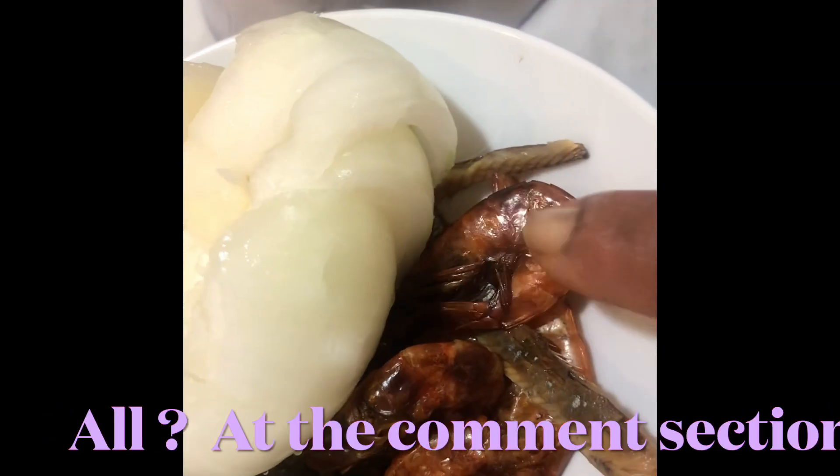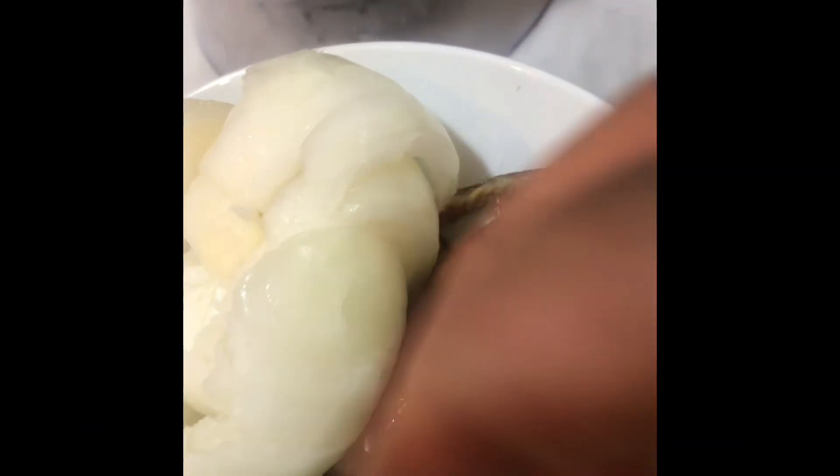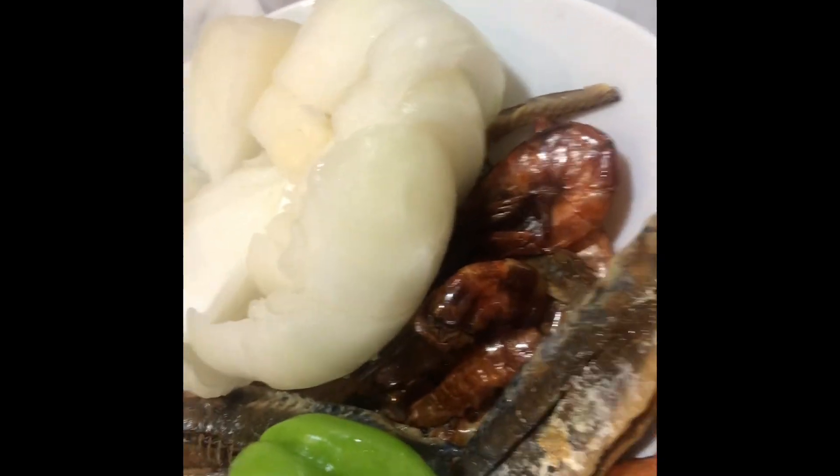Okay, there we go — okra is ready. So in the blender, I've added shrimps, the big ones, the big prawns, dried fish, pepper, green pepper, and onion. There's water inside too. I'm gonna blend it all together — that will be the base of our okra soup.